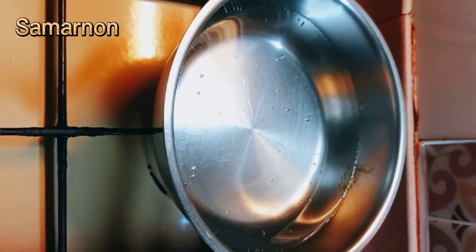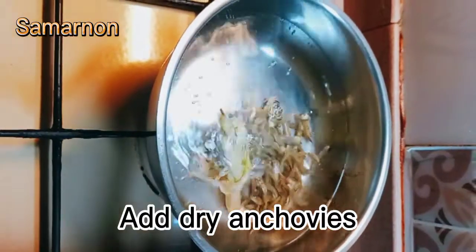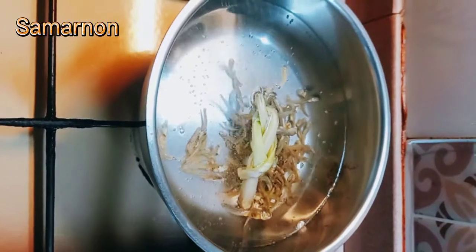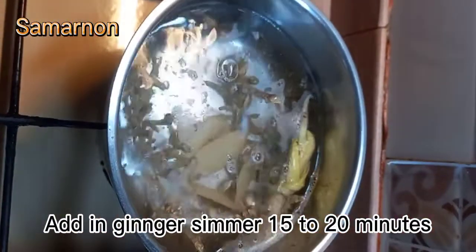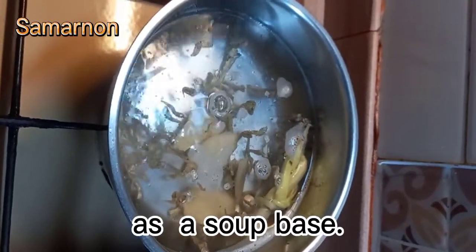Put lemongrass into the pot, then add dried anchovies. Add in ginger syrup and simmer for 15 to 20 minutes to form a soup base.